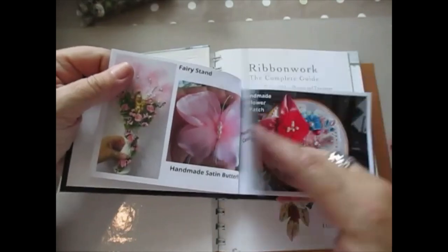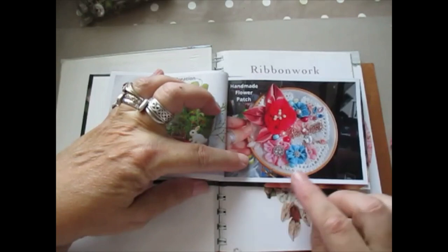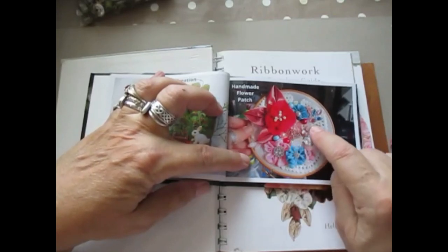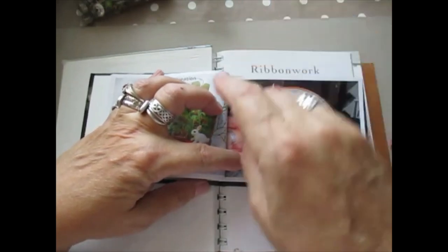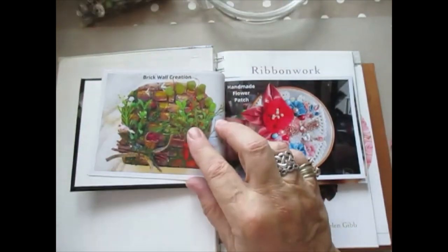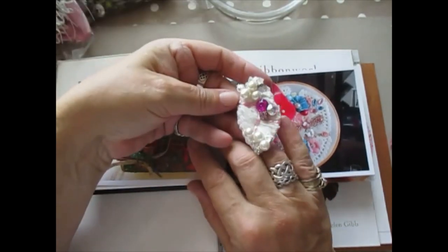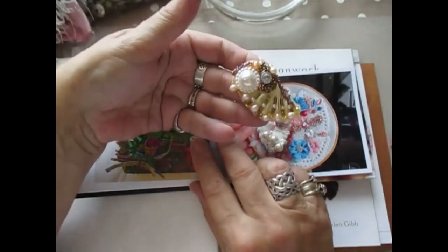Let me show you the flowers. I teach you how to make different leaves, how to make different flowers, how to make one flower look completely different. This is an embroidered butterfly that we put on — a beaded one. We do these as well — showing you how to do them so you can put that onto a project.